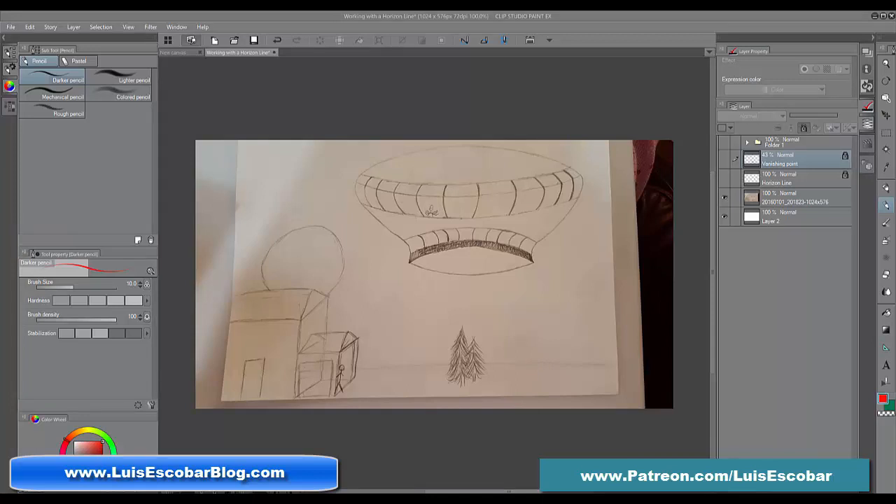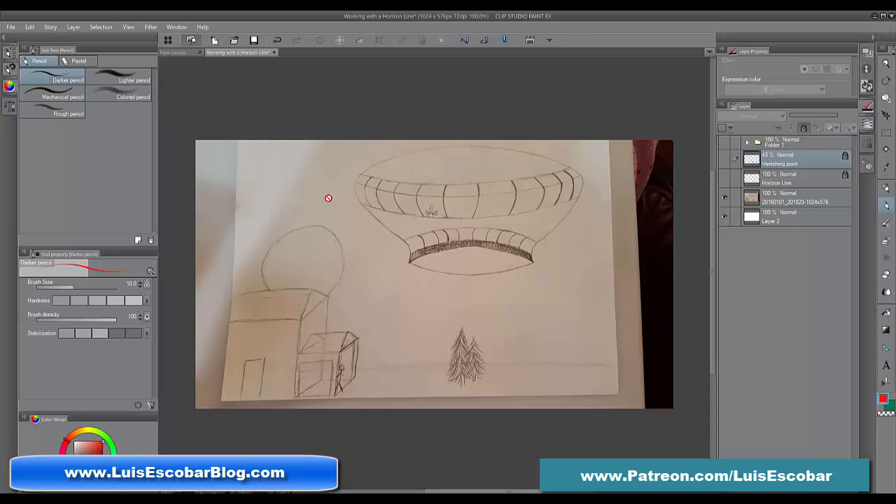A question that often comes up when trying to create something from imagination is whether we should apply the perspective first. I do not think so. You ought to keep perspective and horizon line in mind, but when approaching a drawing from scratch, the first thing you want to do is break up the space of your drawing. Put the shapes where you want them, and then figure out the perspective from that point. Anastasia specifically had concerns about whether shapes are below or above the horizon line, and that is very difficult at first.